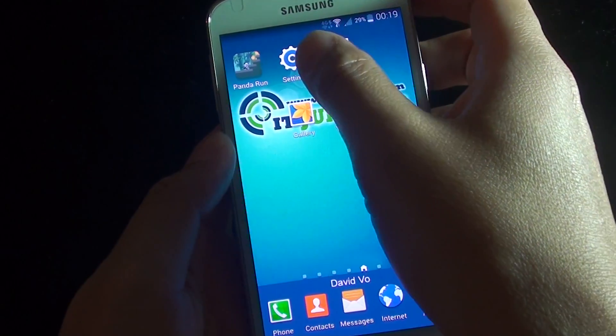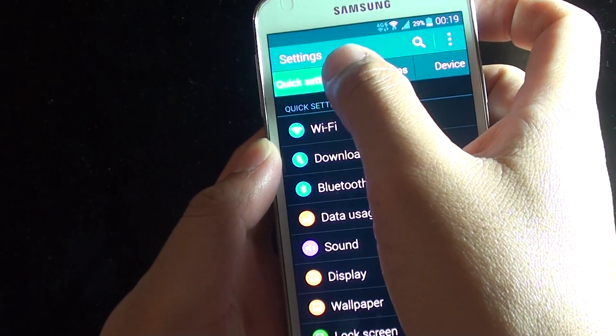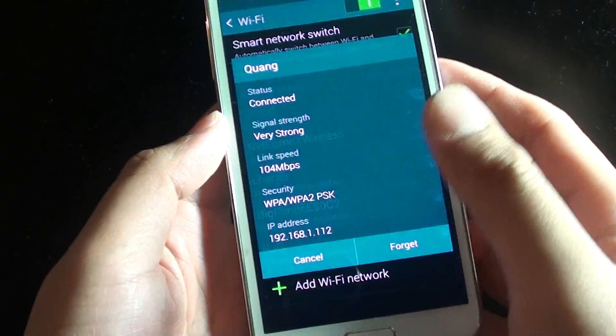You can also connect through Settings. Tap on Settings, then tap on Quick Settings, tap on Wi-Fi, and here you can tap on the Wi-Fi network that you want to connect to.